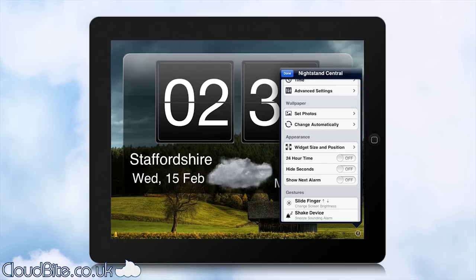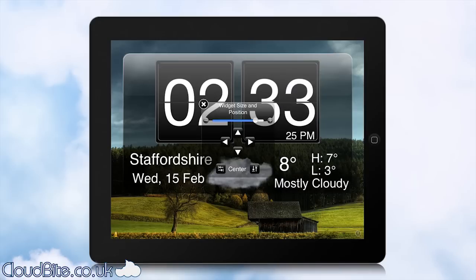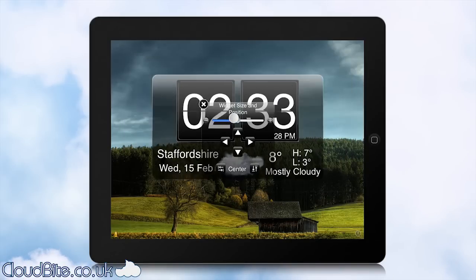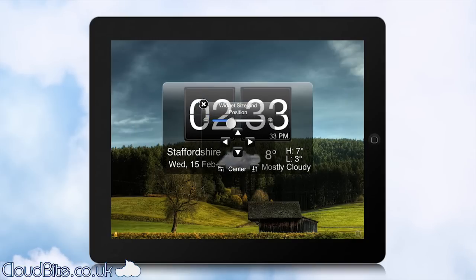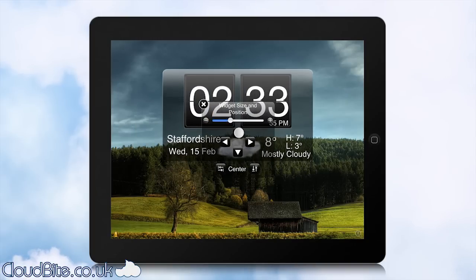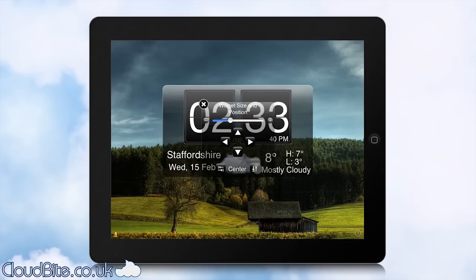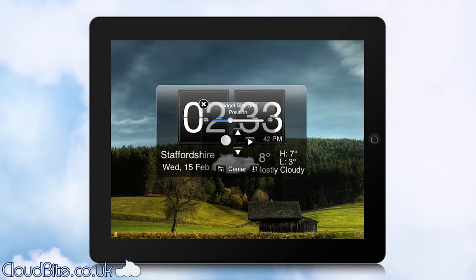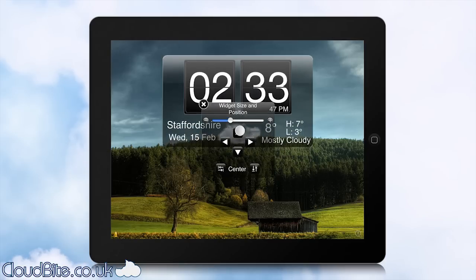This big element where you see the clock and the weather is called the widget, and you can configure a lot of settings for it. The main setting is the size — at the moment it's on pretty large and fills the iPad screen, but you can make it really small as well. You can also adjust which position you want it in, so if you want to see more of your photograph and have a smaller clock, you can put it in the top left, top right, or wherever you like. It gives complete control over that widget.